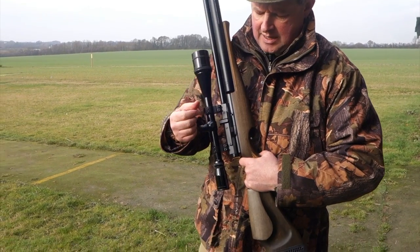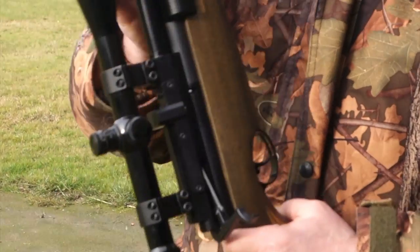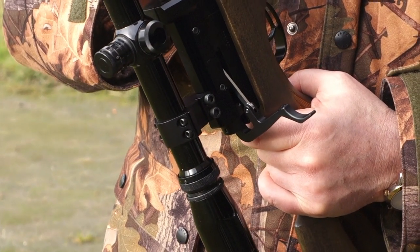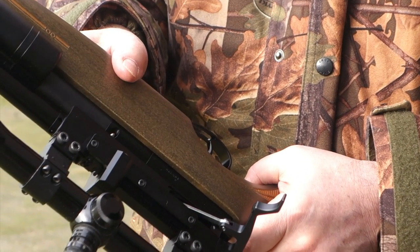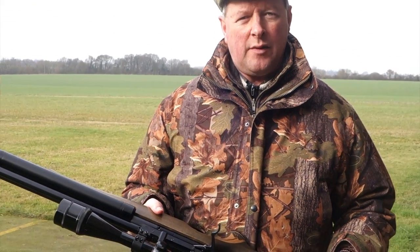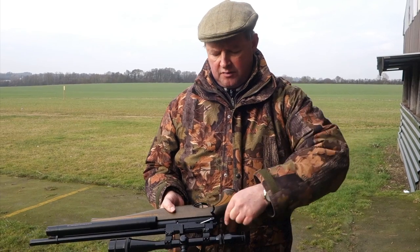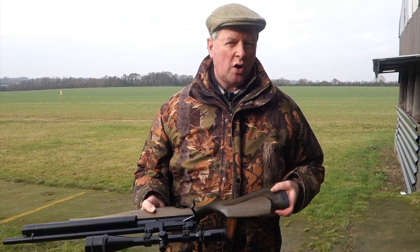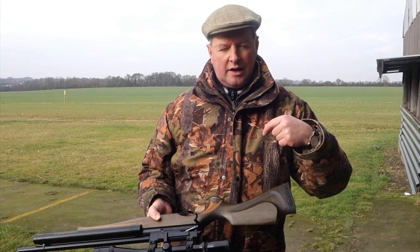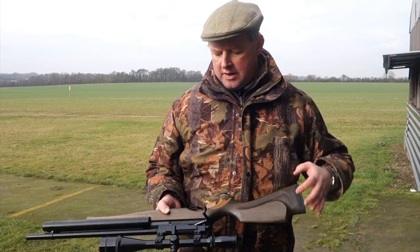You've also got the S510 action, with that very slick side lever — as opposed to a bolt. Side levers are gaining ground now, with more and more rifles fitted with them in preference to a rear bolt. They both do the same job, but the side lever just feels very slick in operation; you've got a little bit of leverage and it all feels that bit slicker than a normal bolt.